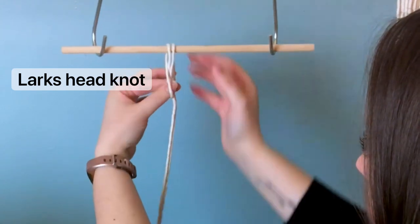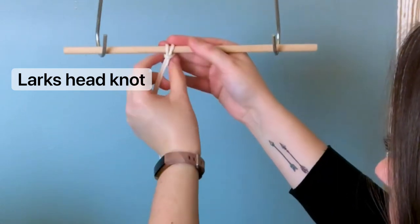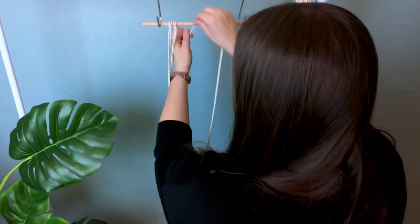So to start this project, we're going to tie all 20 strands of cord using a lark's head knot on our wooden dowel. Try to space them evenly, but don't worry, we can adjust them later.